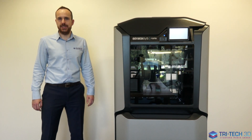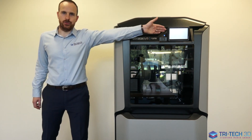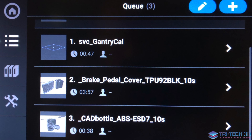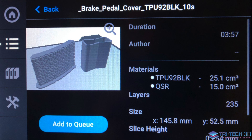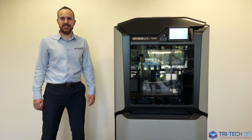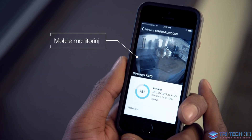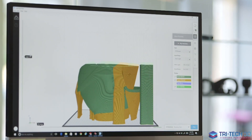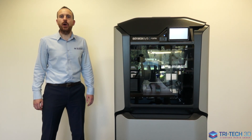The F123 series has a range of functional features such as this built-in touch screen. From here you can load your builds and even schedule weeks worth of jobs. You can also access all of the wizards that will guide you through how to change the extrusion heads and load and unload materials. Also built into the F123 series is a camera for remote monitoring using our GrabCAD Print software and app. It is also possible to put the F123 series onto a wireless network.